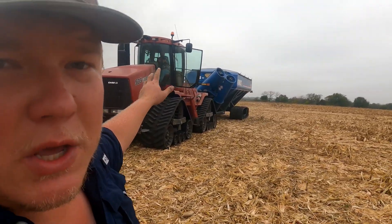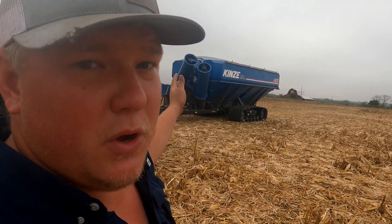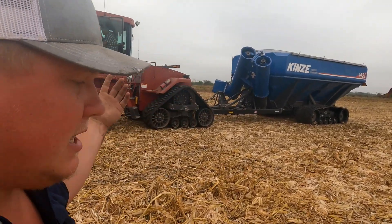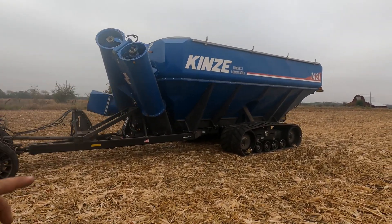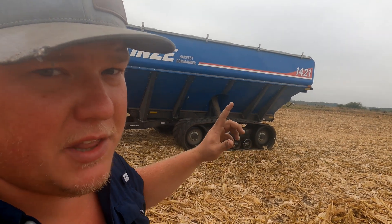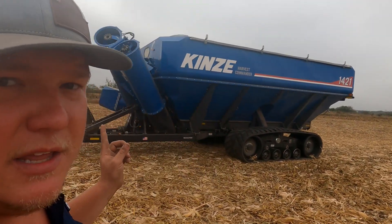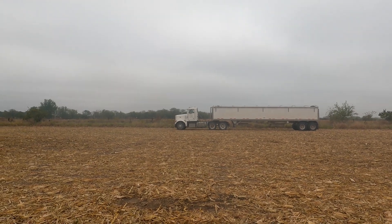The Kinze 1421 grain cart - if you're new to the channel, this is a CTU unit, a 2022 model with upgrades and enhancements not yet on the market. The model number 14 means it's a 1,400-bushel cart. The '2' means dual auger - a horizontal auger and one that transfers grain to trucks. The '1' is the series number. Right now: 67,400 pounds divided by 56 equals 1,203 bushels on that grain cart. Let's see if we can crack an egg.